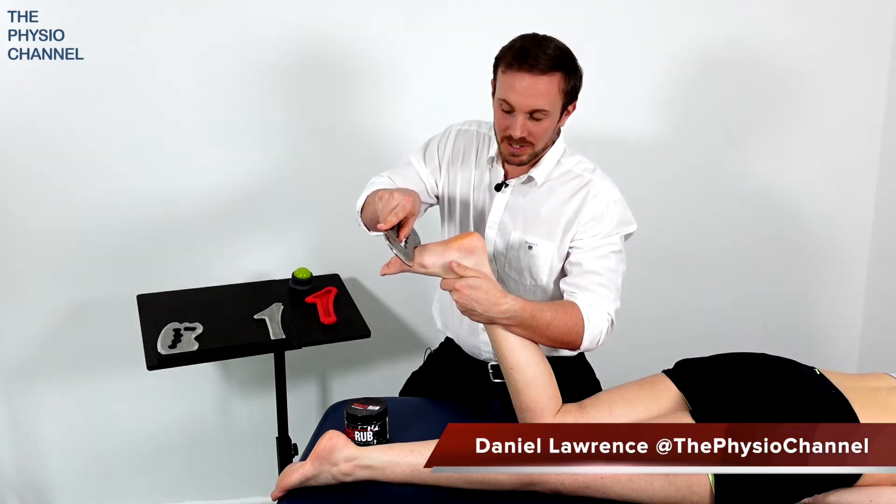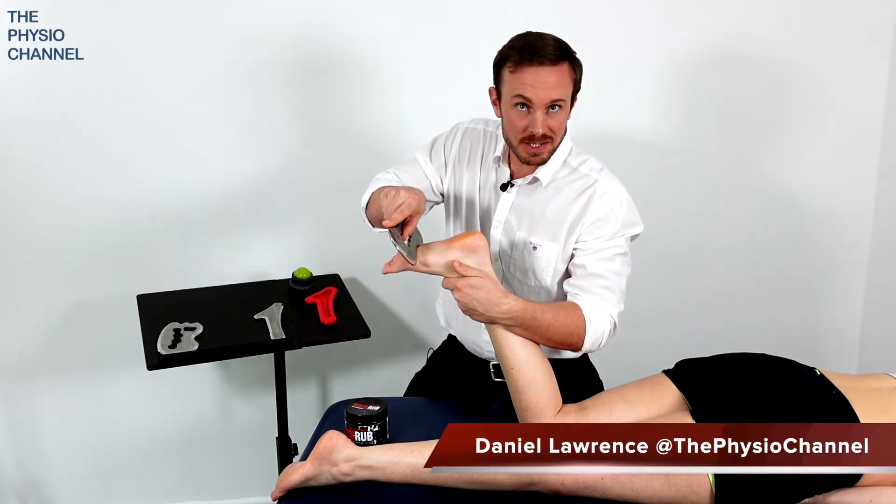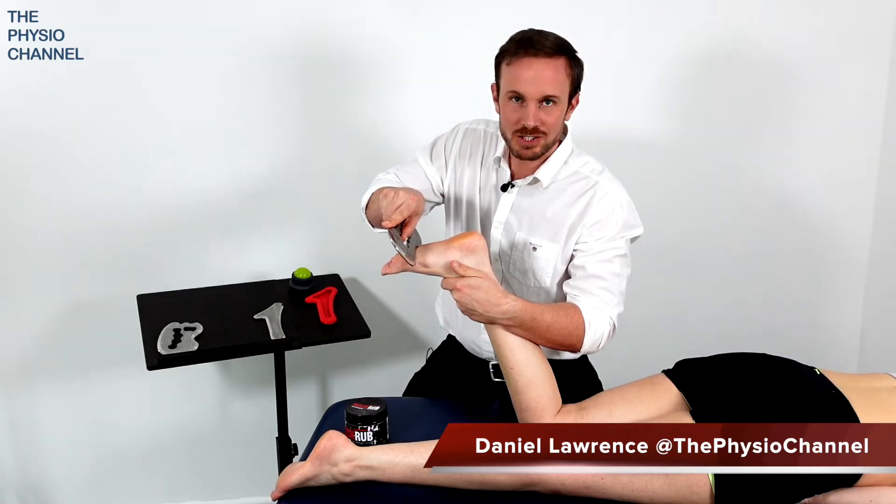Hello and welcome to the Physio channel. In this video we're going to look at how to do some instrument assisted soft tissue mobilization for the foot.